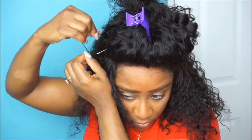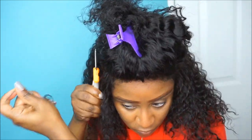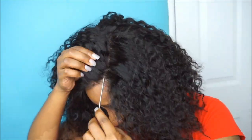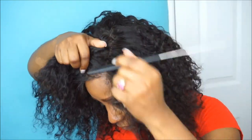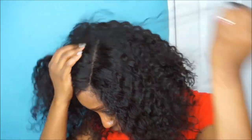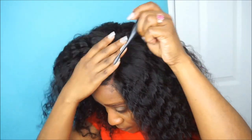I know I get asked a lot how long I keep my unit sewn down to my head. It pretty much depends on when I'm going to wash my real hair or switch out the wig unit. But usually I have it in for about a week to a week and a half, then I take down the unit, wash my hair, or install another unit. It's pretty much up to you how long you want to have your unit sewn down.